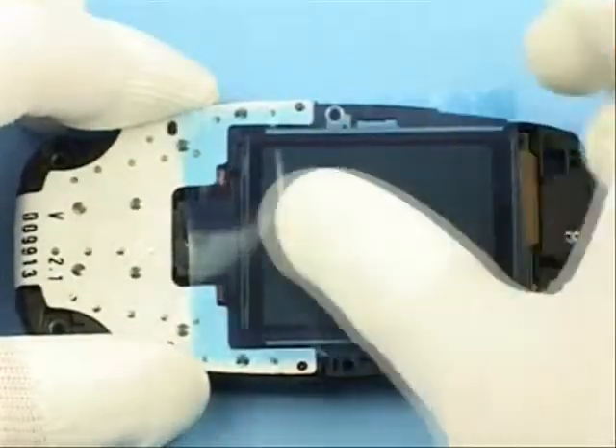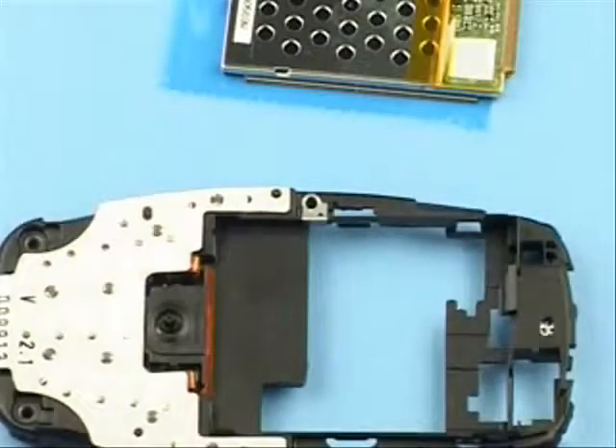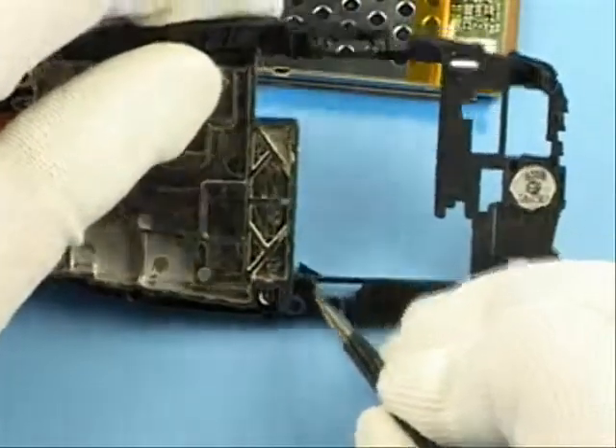Always protect LCDs with a film. No additional force is required to remove the LCD. Remove key. Remove the grounding clip with tweezers.